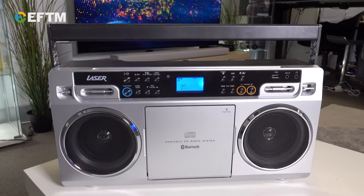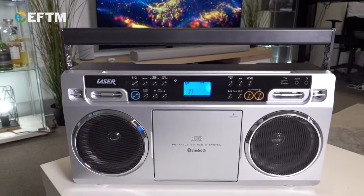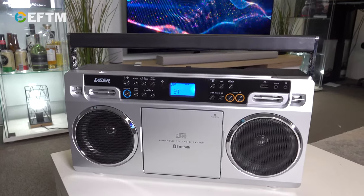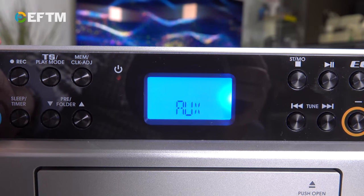This is a CD USB MP3 boombox — a little bit retro, a lot retro in fact — but no cassette player, so it's all about the CD here and USB. You can plug in a USB and play music, you can play FM, you can play CDs.